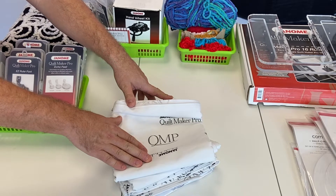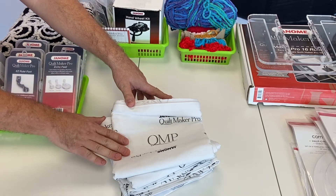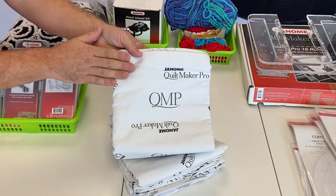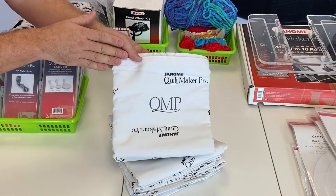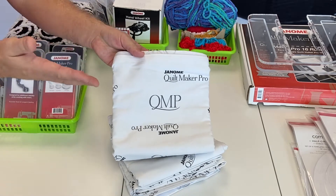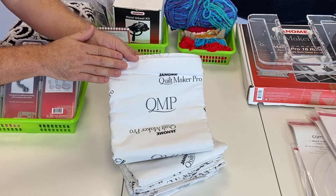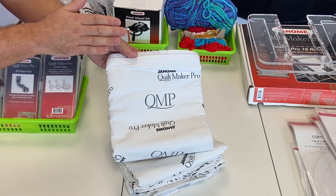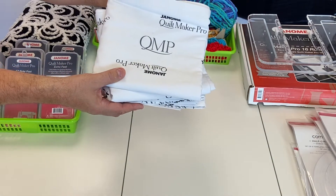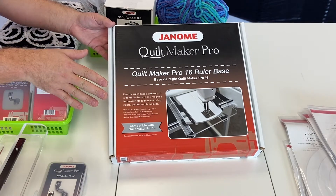The 11-foot leaders come with your standard frame and pro frame for your long arm quilting machine, but they're also available as an optional accessory if you'd like a second set of leaders. If you want to customize your table to a four-foot or eight-foot length and need to cut your leaders, then later attach that other four-foot section, we've got the 11-foot leader set for the pickup roller, backing roller, and quilt top roller — all available as an optional accessory from your Janome dealer.